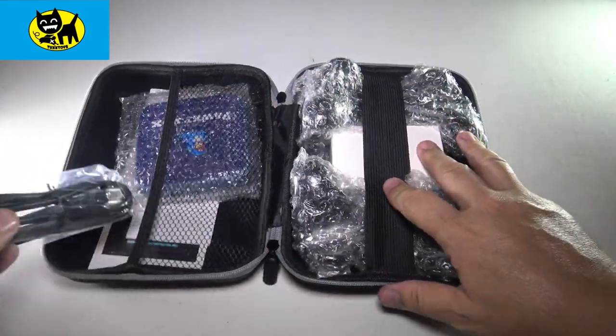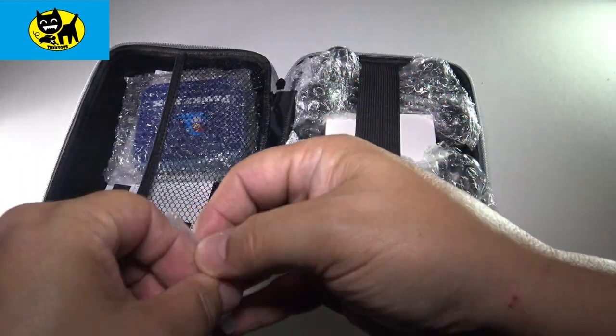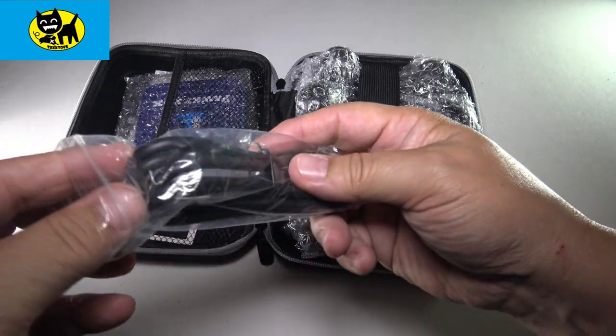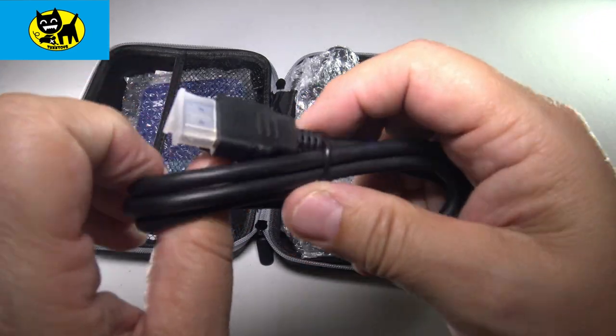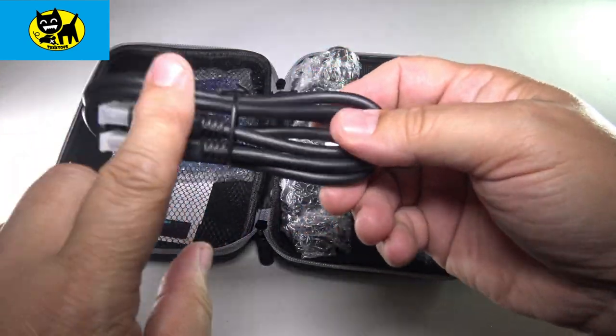We'll check this out together. First off, there is an HDMI cord, which is really cool. I love new cords with new devices — this will get it from the box to your TV. I can always use an extra HDMI cord. Two-ended HDMI. Love having an extra cord.